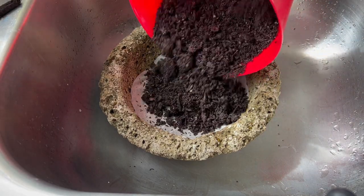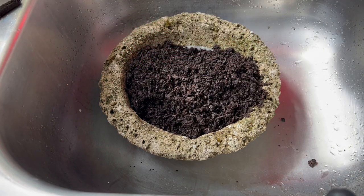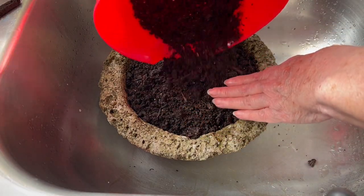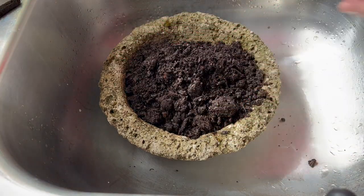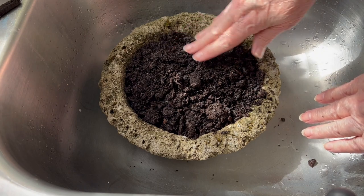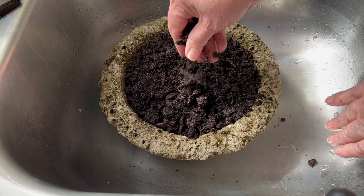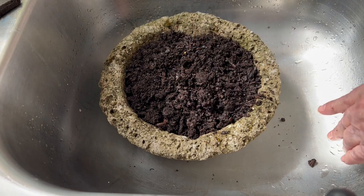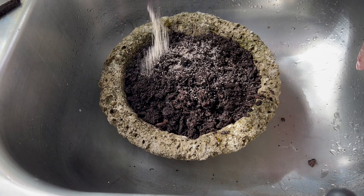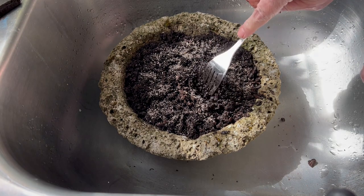I'll fill this little bowl full and kind of pack it down because I want it to be firm in there and not settle and draw away from the baby tears. Now the baby tears are typically a terrarium plant that just gets a lot of humidity and moisture. It has to really remain moist all the time, but not soggy — you don't want it to be soggy. That's why I thought Hyper Tufa would be especially nice for this plant because I can soak it.